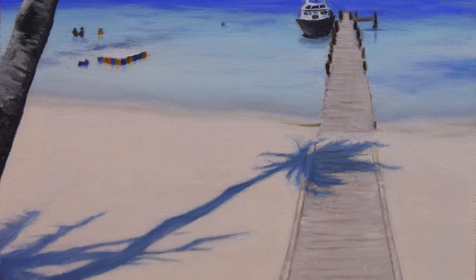And here's the finished seascape painting. I hope you like this video. Thank you very much for watching. Hope to see you in the next video. Bye!